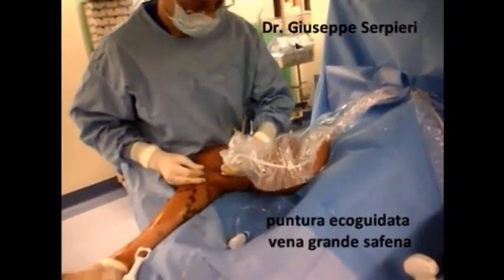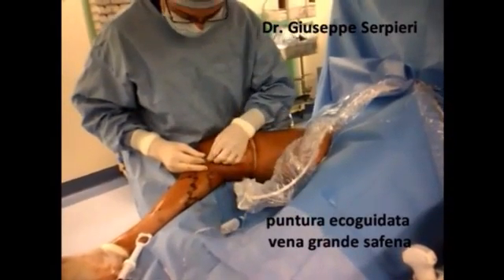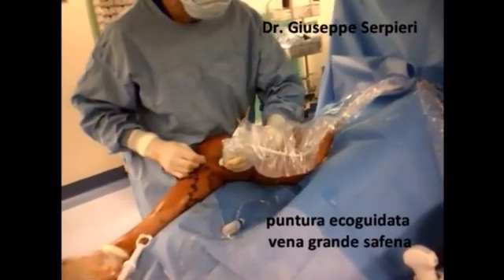This is a particular technique. The procedure starts with percutaneous puncture and insertion of the applicator system into the vein. In most cases there is no skin incision and scar.